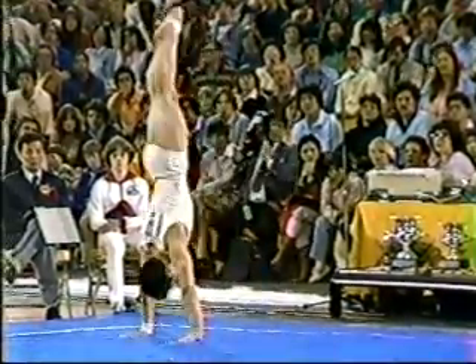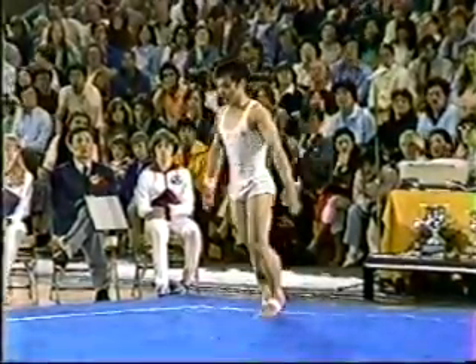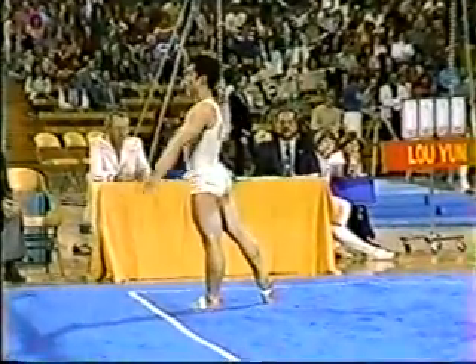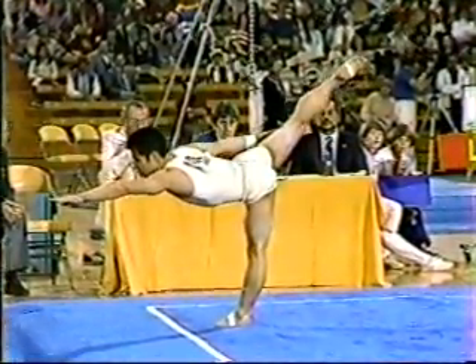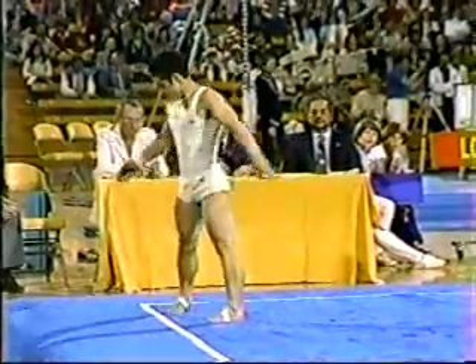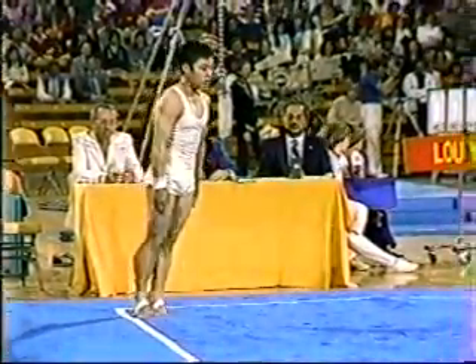Handstand. Another transition move. Nice front through. Rather conservative in the center part of his exercise. His claim to fame is his steadiness — he just doesn't have any bobbles. Even in the one-footed scale or arabesque, no problem.